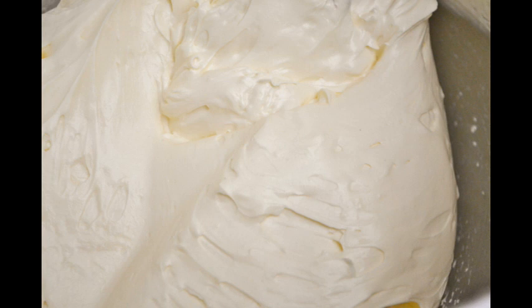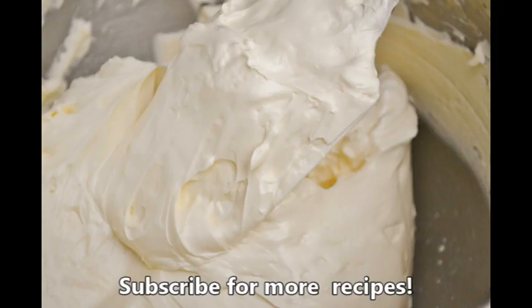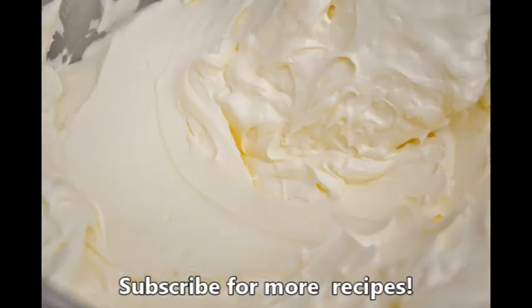I hope you enjoyed the recipe today. For more recipes and tutorials, visit our website at AmericanBakerInGermany.com. We're also on Facebook, Instagram, and TikTok. Subscribe for more recipes.